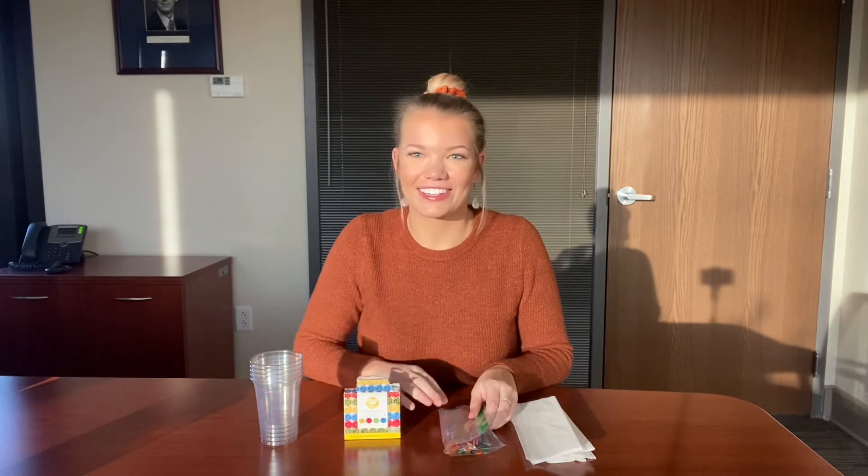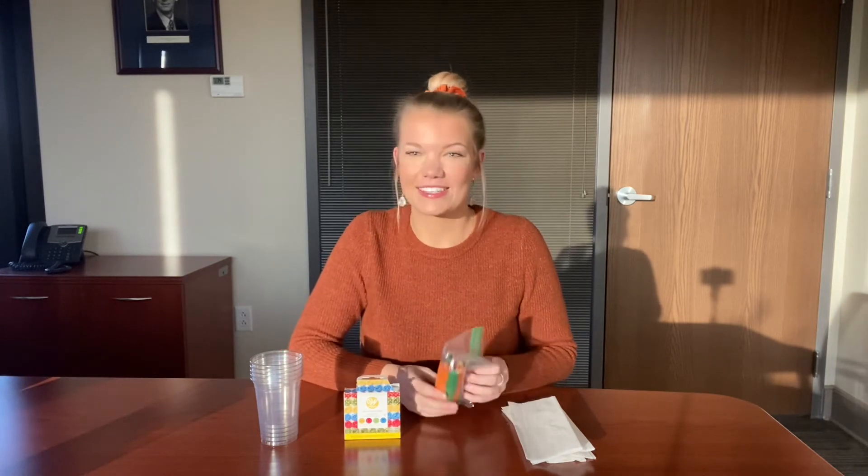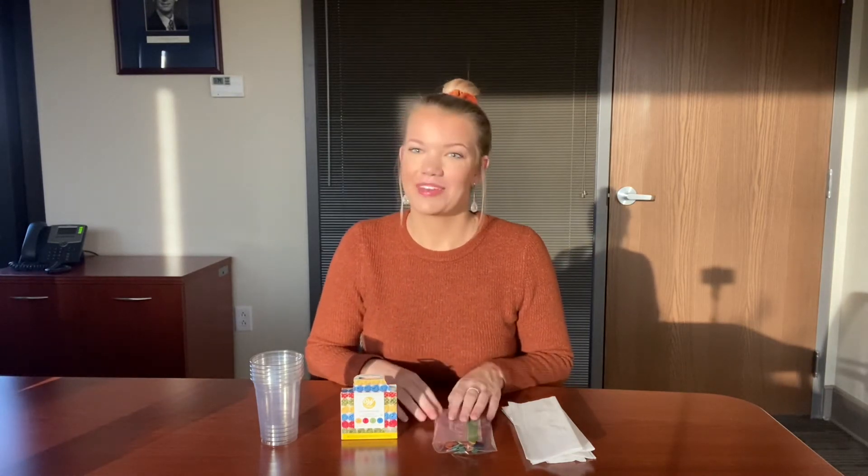Third, we need some popsicle sticks or just a spoon — we're going to use these to stir in the food coloring. I first tried using a spoon but forgot to clean it off before I switched from yellow into red, so it contaminated the colors. So I'm using leftover popsicle sticks from a previous activity. This way I'll use a different popsicle stick for each color so that I know I'm not contaminating the colors and the activity turns out exactly like we want it to.